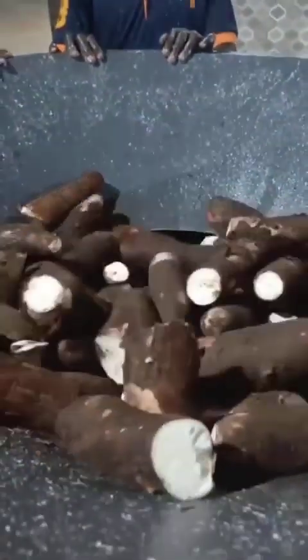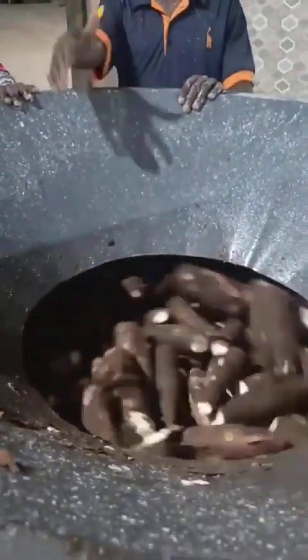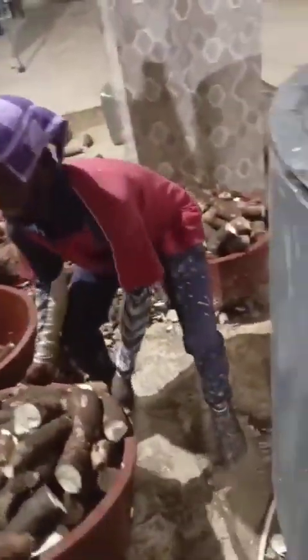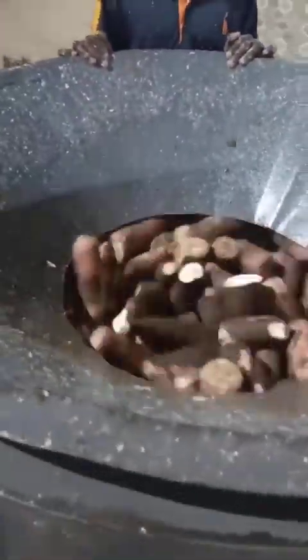My people, you don't need to skip this video because what you're going to see will really shock you. This machine you want to see here is a locally fabricated machine based on Nigerian design, made to peel cassava. See the way they carry the cassava and pour it inside — the machine actually rolls like this.